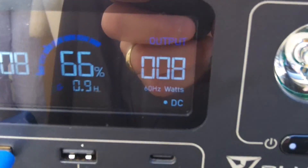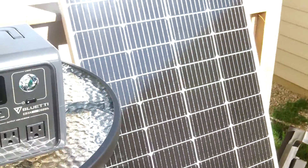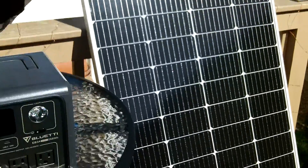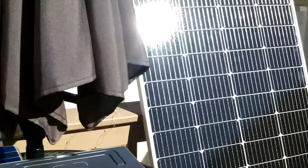It just went down to 119, but there you can see it — that's one panel powering this 953. The panel works fine; it's a MacBid brand new panel for 100 bucks.